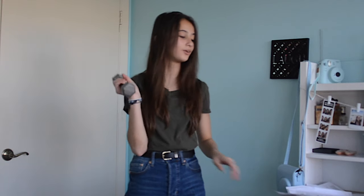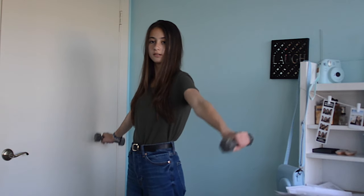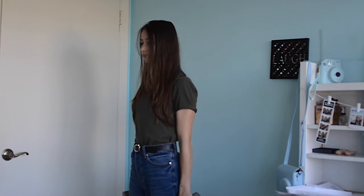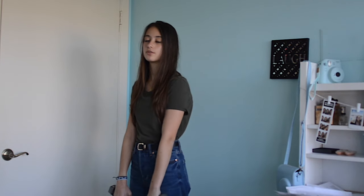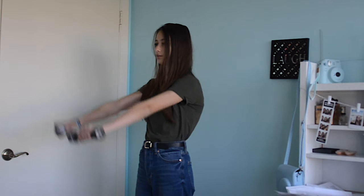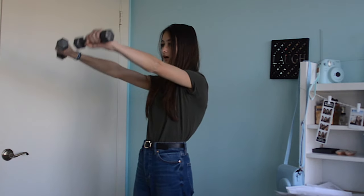For the last exercise I switch to lighter dumbbells — only three pounds because I'm really weak. You just move your arms upward to the sides like this, and then do the same thing but forward. I'm not a gym specialist so I don't know how to explain this in more detail, but these are just the exercises I do and I'm obviously not doing them perfectly.